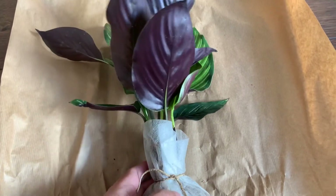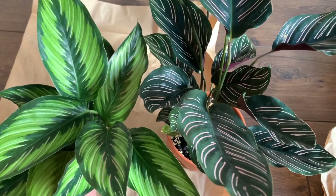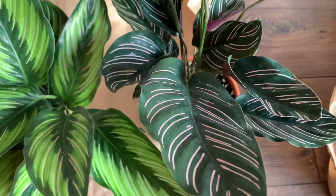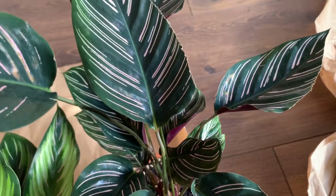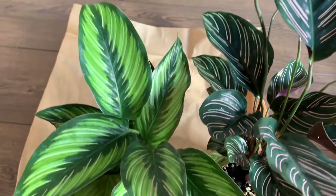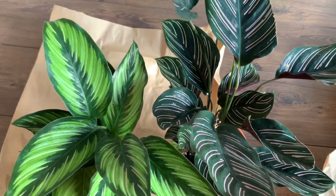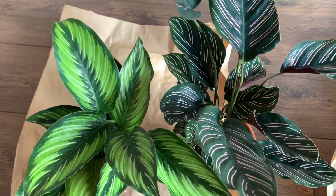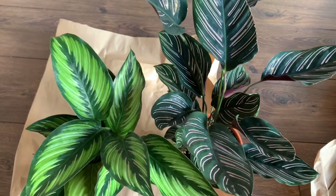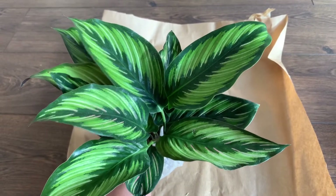In case you wonder about the difference between ornata and ornata cenderiana — I happen to have the ornata cenderiana right by my side, so now you can have a side-by-side comparison. Looking at them side by side, I can almost say that I prefer the left one, the light green one — maybe that's just because it's newer. I love them both.